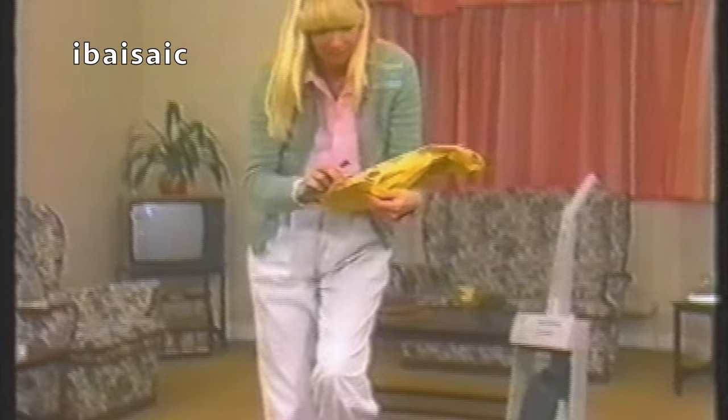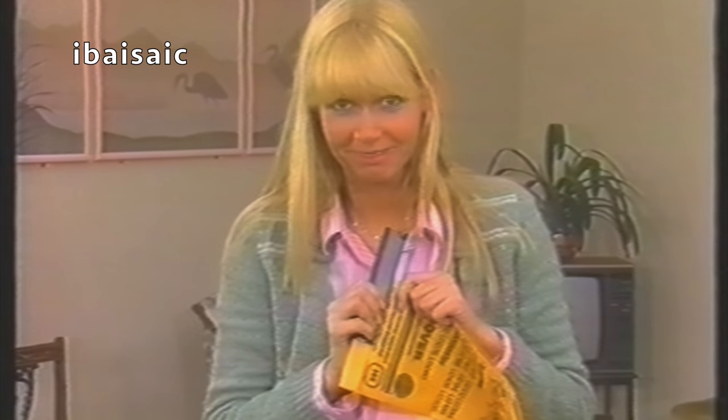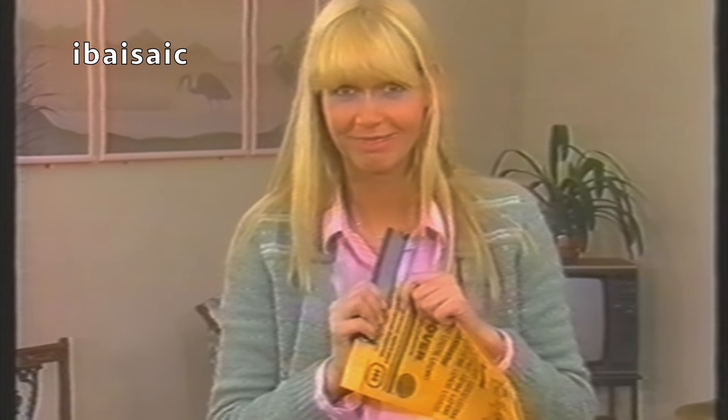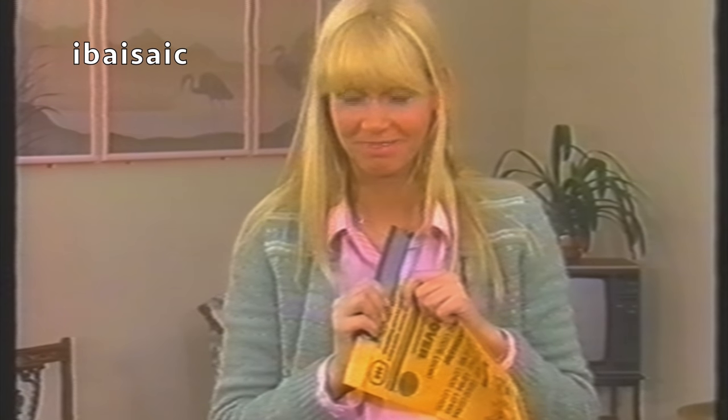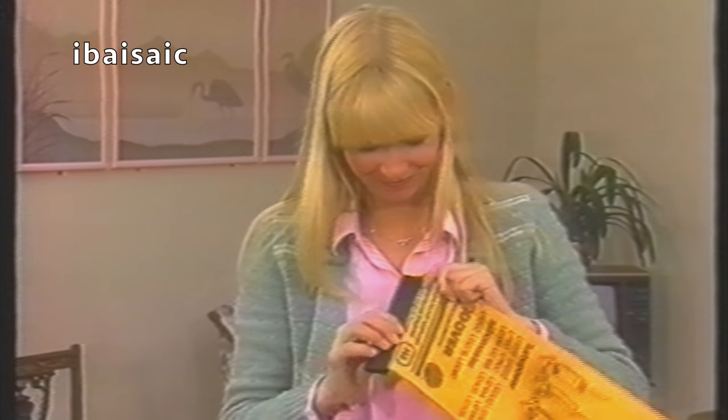Well, go on then — show us what you've got. I see. So it was completely clean, was it? Anything to say? No, I should think not. Well, don't just stand there — clean it up.